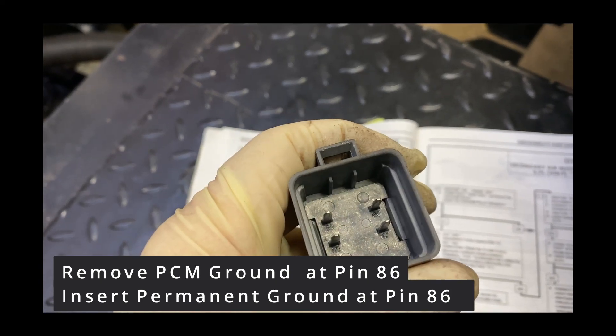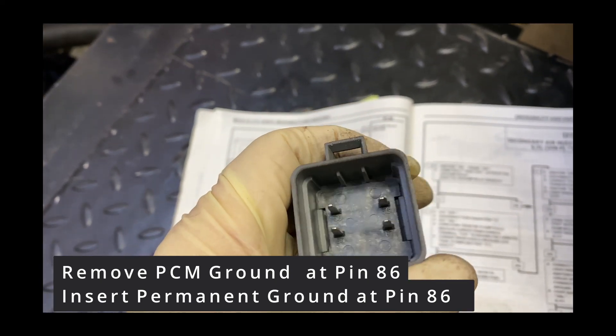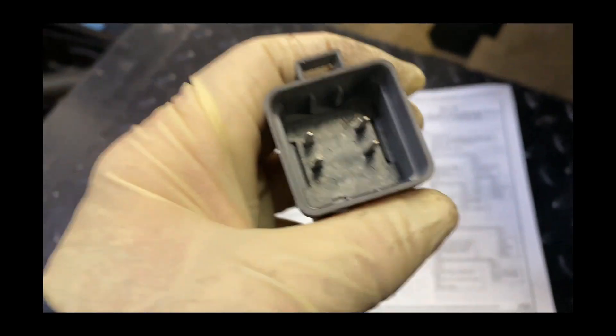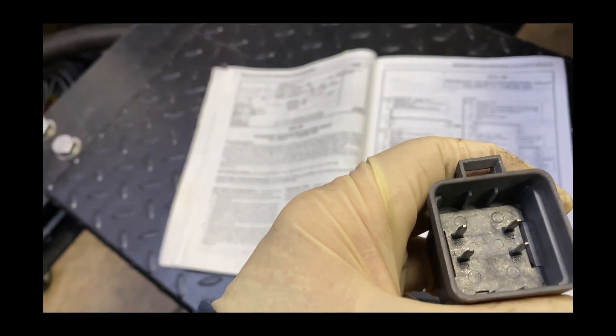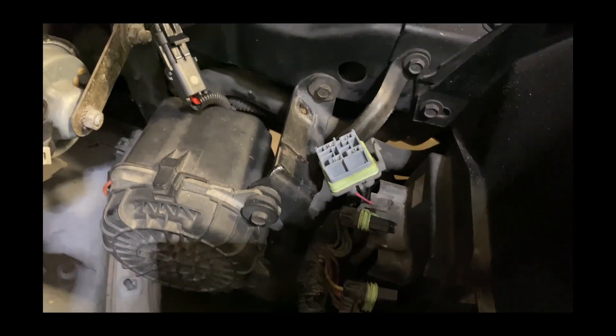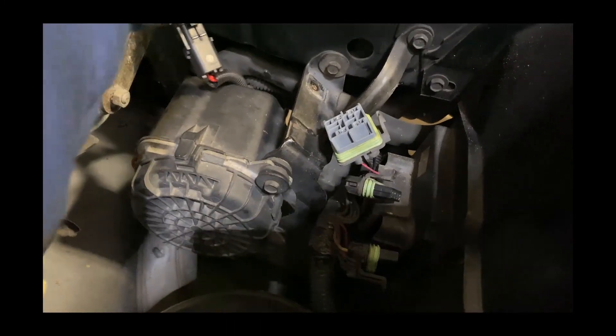I just look in here where 86 is to find out which wire it is, because the colors aren't the same. So I get number 86, and that's this one. I've already tested it in here, so I'm going to de-pin that and just send it to a ground right here.